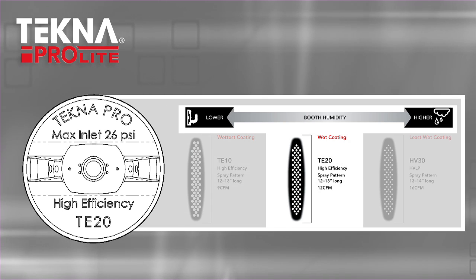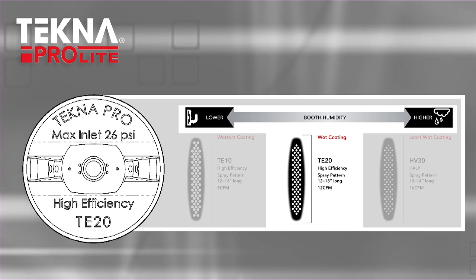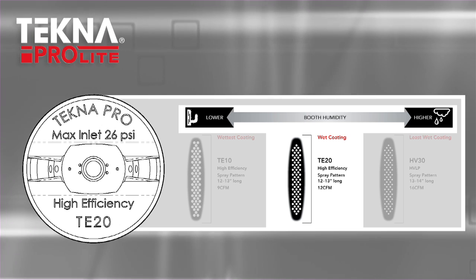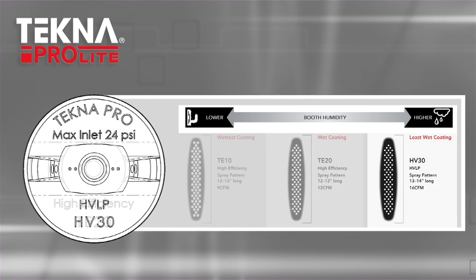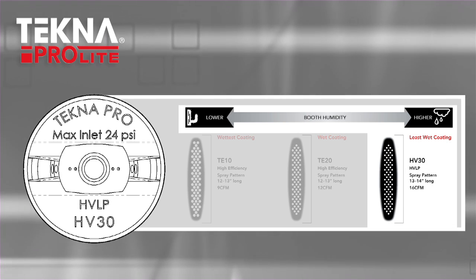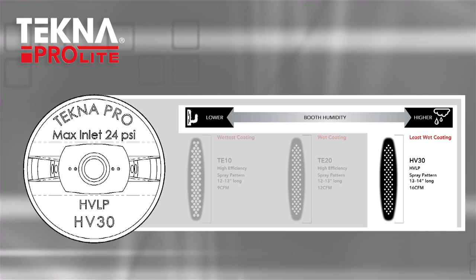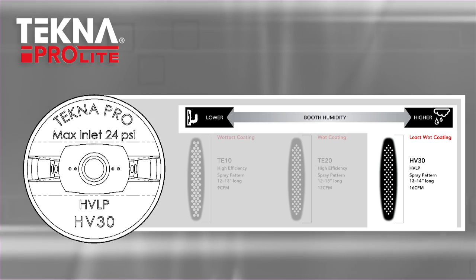TE20 is a universal air cap that delivers more energy for atomizing clears and solvent base coats. TE20 delivers slightly smaller droplet sizes for faster dry times than the TE10. The HV30 delivers extremely fine atomization for spraying clears and base coats, ideal for waterborne in cool, humid, or hot, humid conditions. It has the fastest dry times with waterborne.